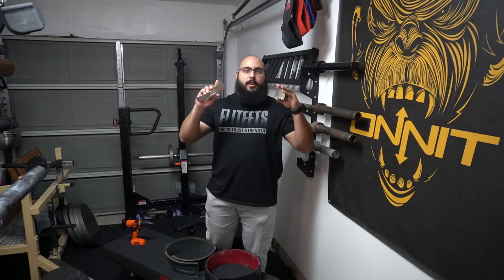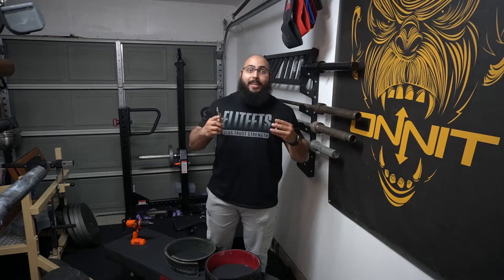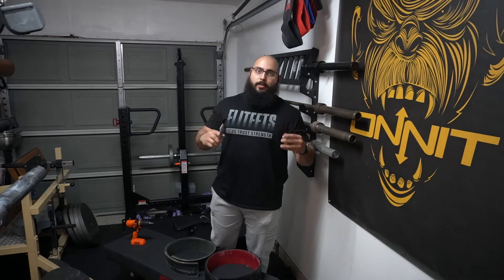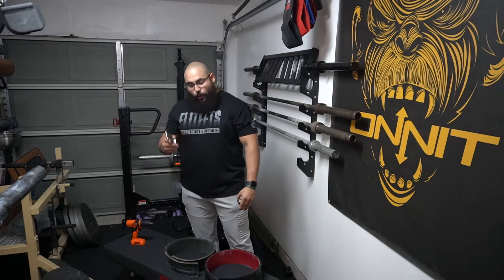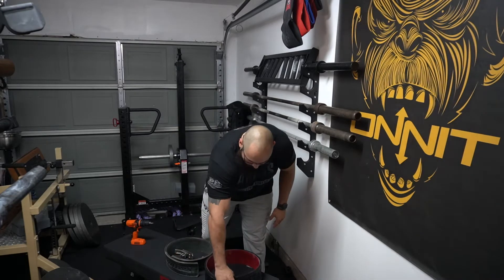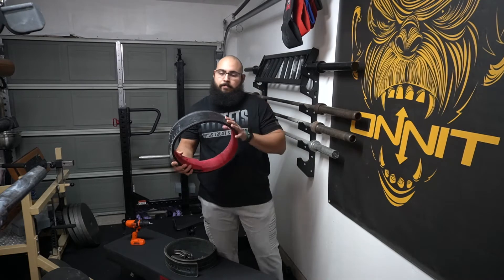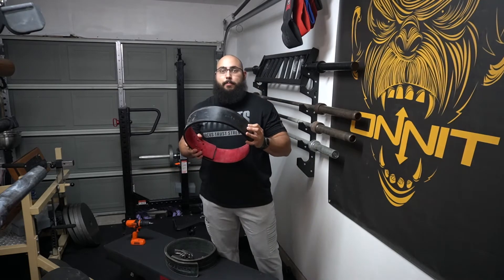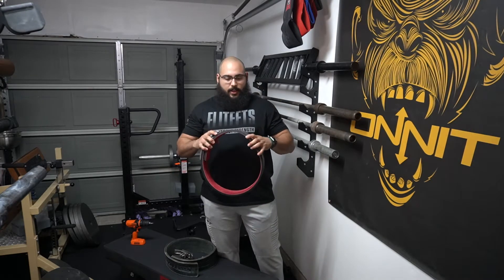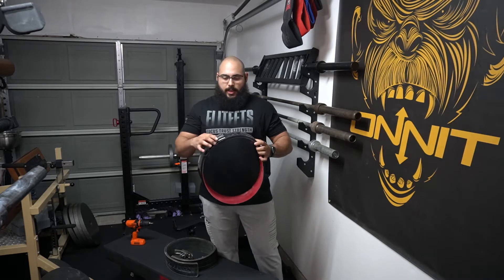This product is going to make any lever belt on the market into something similar to the SBD Lever Belt. A couple years ago, SBD came out with this bad boy right here. This thing was so amazing when it first came into the market because it's adjustable.